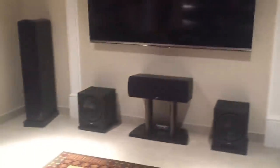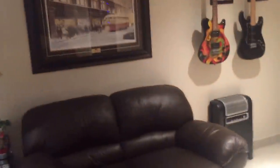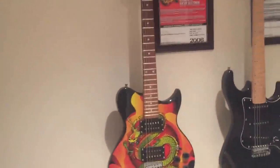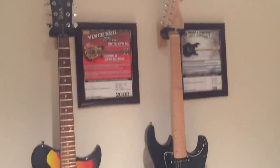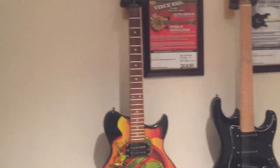Movies sound great — it's a 7.2 system. Now those guitars, if you're wondering, one of them is a Vince Neil signature guitar and the other is a Kirk Hammett. Pretty cool — certificates on the wall and everything.